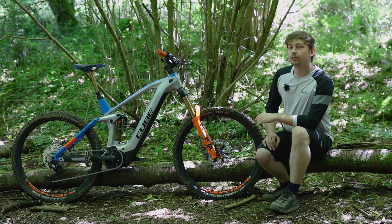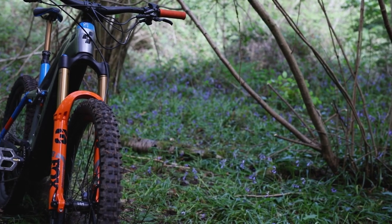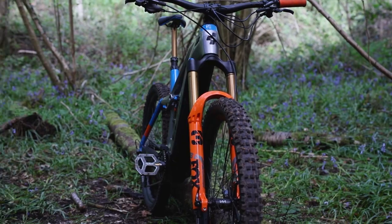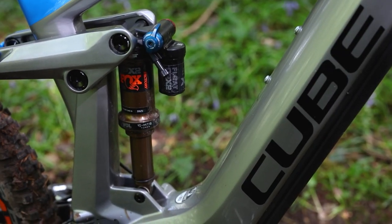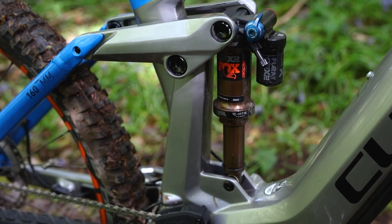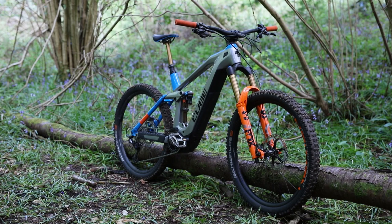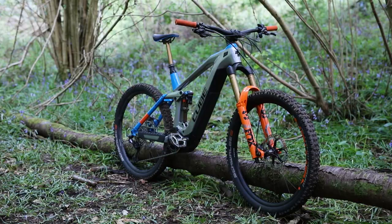The Stereo Hybrid 160 HPC Action Team is Cube's Enduro focused E-Bike. As such it gets 170mm suspension at the front with 160mm at the rear, and as suggested by the 27.5 in the name it rolls on 650B wheels. It's built around a carbon fibre front end and an alloy rear, and Cube has kitted that front end with higher modulus fibres around the head tube and the bottom bracket, which adds safety, stiffness and strength.